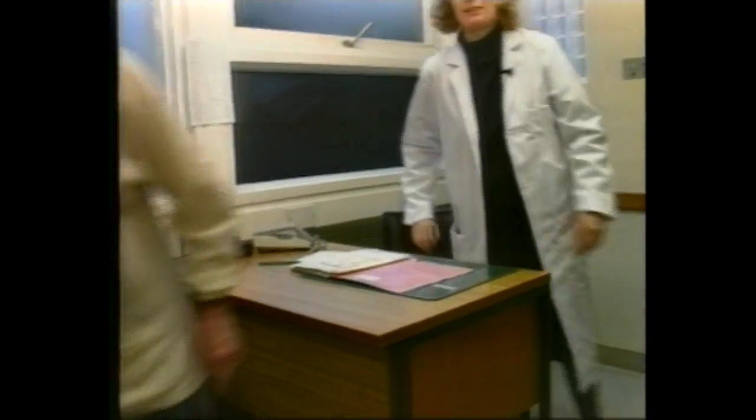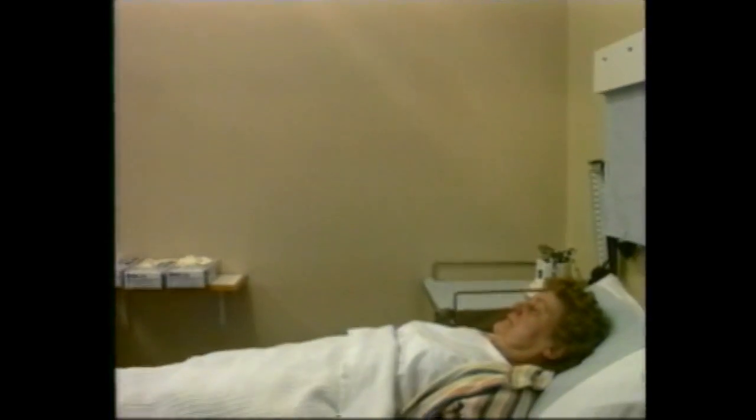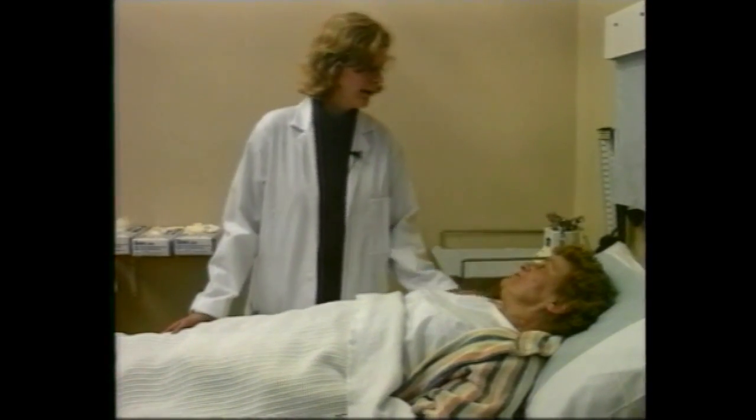Building up a rapport with a woman, helping her feel relaxed and comfortable throughout the gynecological consultation, starts as she walks into the consulting room and continues as you take the history.